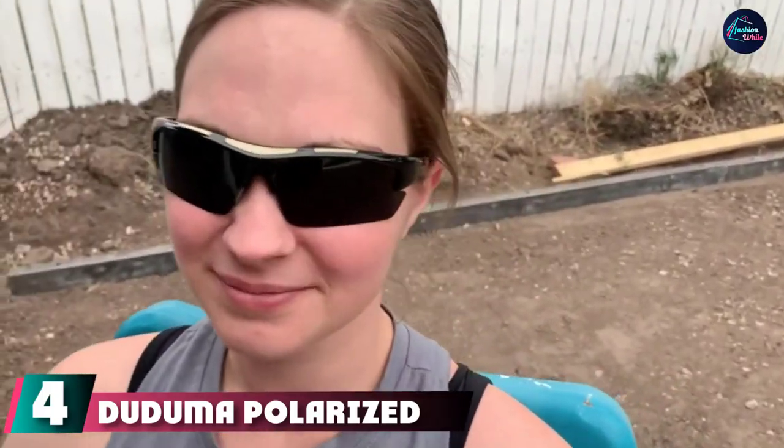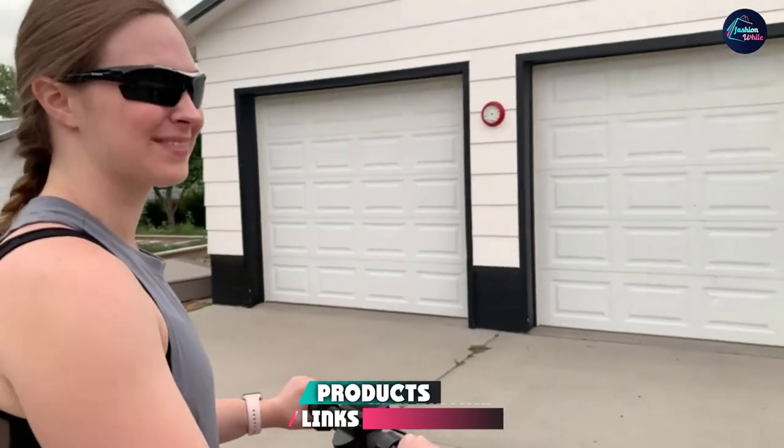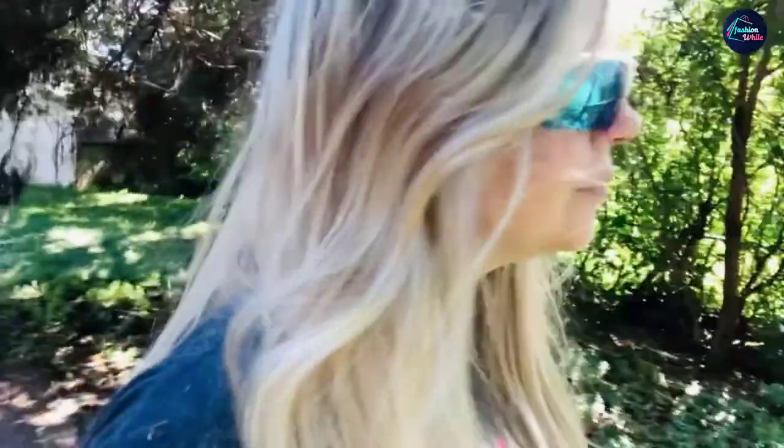Next at number four we have the Doodrome Polarized Designer Fashion Sports Sunglasses — sporty, stylish, and affordable. TAC polarized lenses allow for 100% UV 400 protective coating to block harmful UVA and UVB rays. The TAC lenses have seven layers: the first polarizing, the second and third bonding for durability, the fourth and fifth focusing on UV protection, and the sixth and seventh providing showerproof protection. The frames come with a lifetime guarantee against breaking, are lightweight, and made from polycarbonate to remain impact and scratch resistant.